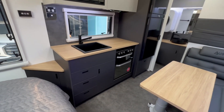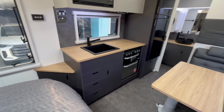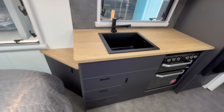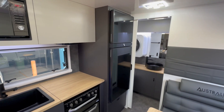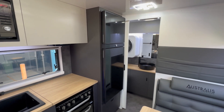Even though it's a 16 foot 6 model, you're not compromising at all. You've still got some bench space — it's a full fan-forced oven, recessed, three gas and one electric. You've got a bank of drawers and a decent sink with a water filter as well for drinking, plus a little corner cupboard beside the bed.